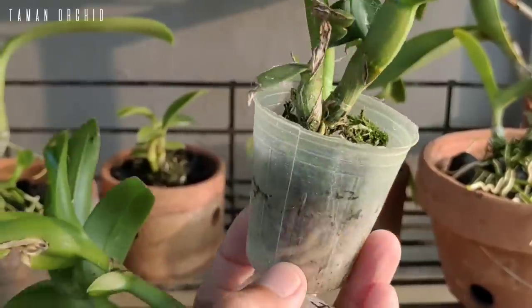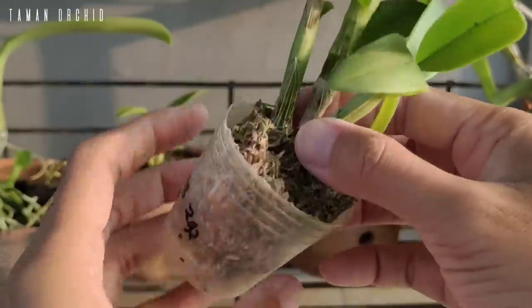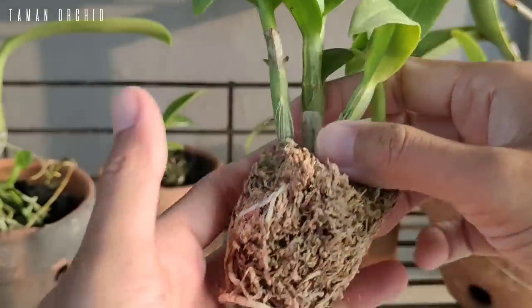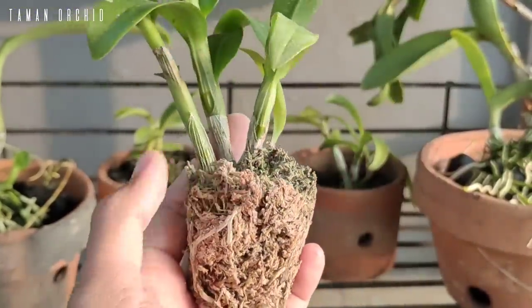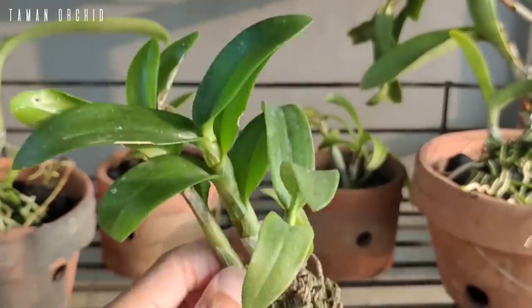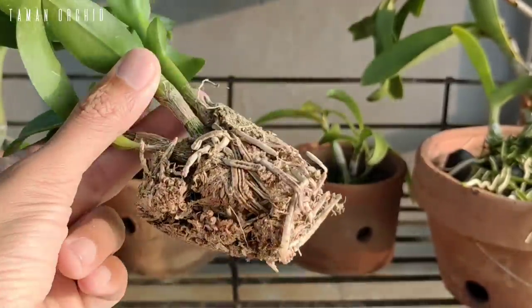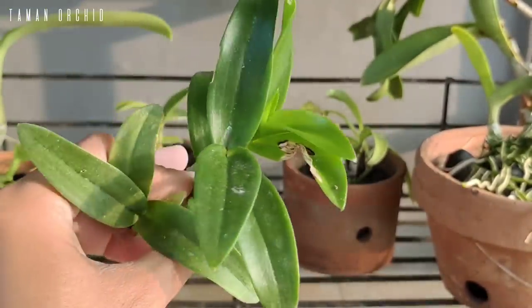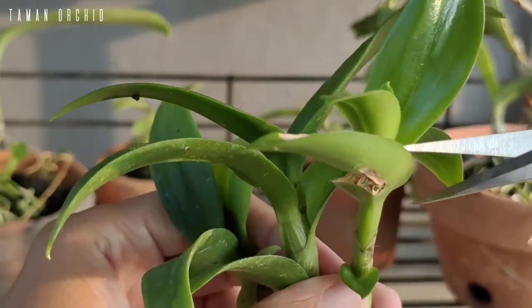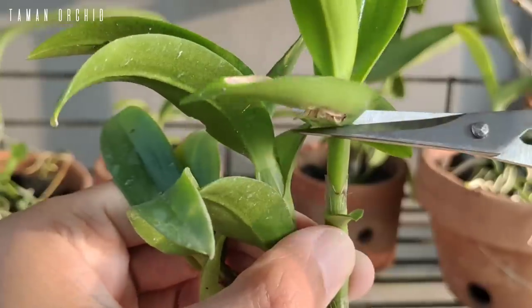Pertama, kita buka dulu soft pot-nya untuk melihat keadaan akar bagian dalam. Bisa dilihat keadaan mos putih yang sudah digunakan terlihat kering namun masih bisa menjaga kesehatan akar. Kita bersihkan dulu daun-daun yang sudah terserang serangga dengan memotongnya, berfungsi untuk menghentikan penyebaran penyakit ke daun lainnya.